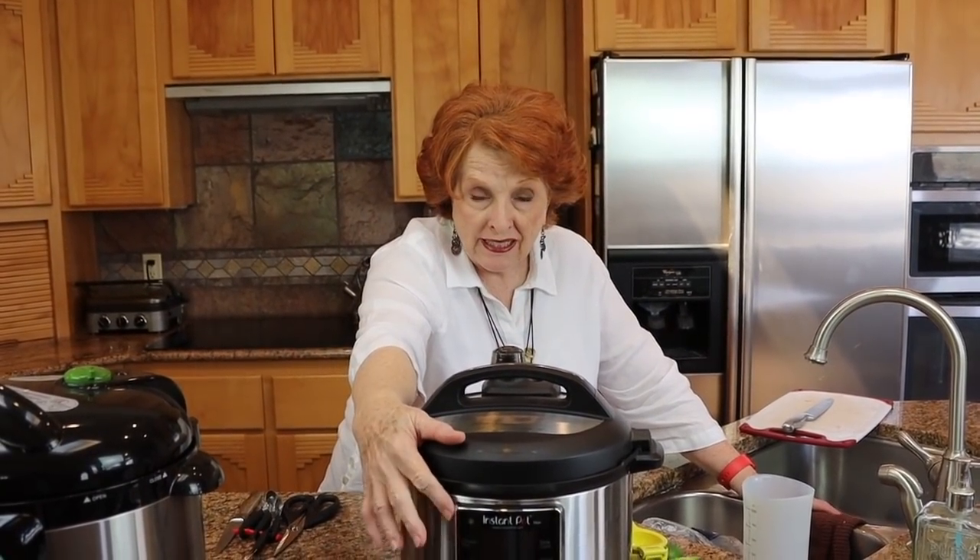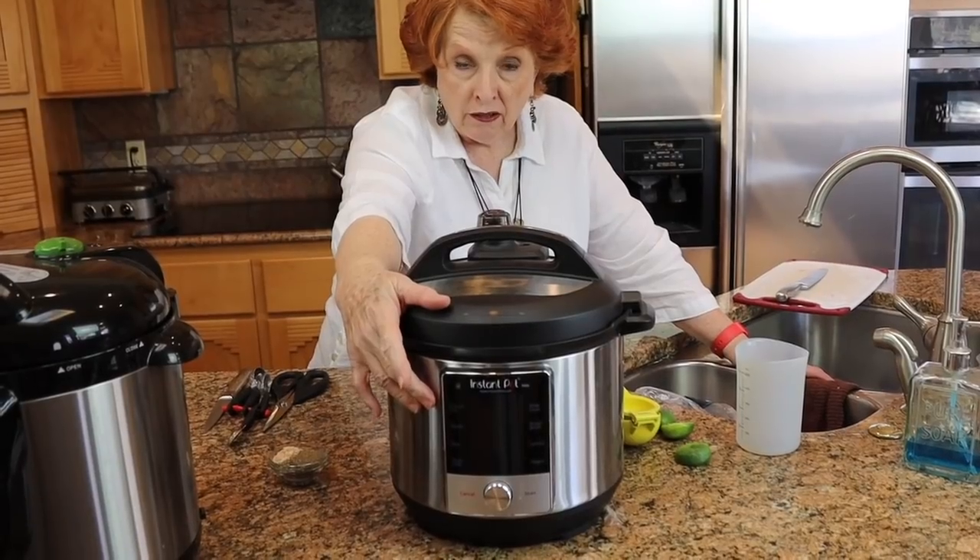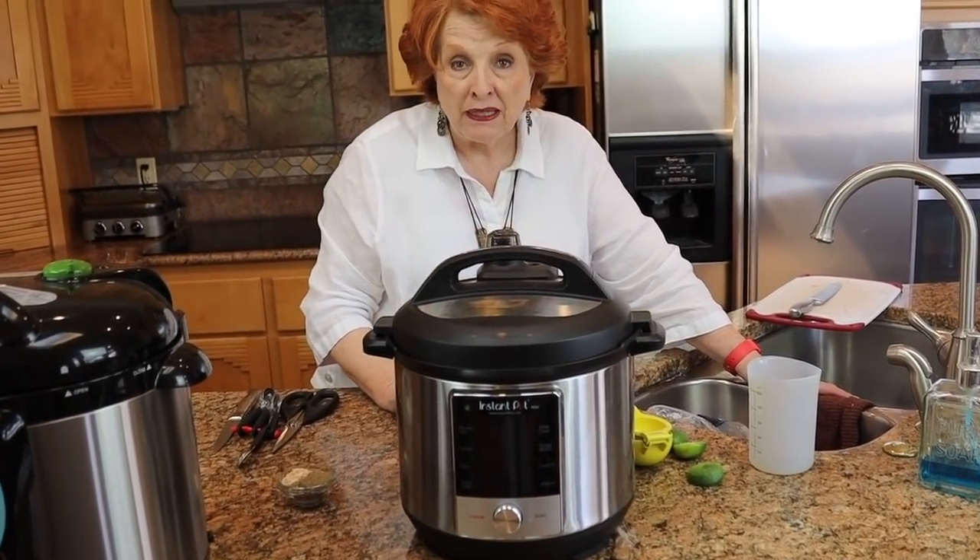I'm just going to set this to pressure cook for 45 minutes. I'll check it after 45 minutes and see if it is fork tender, and then we'll bring you back so that we can flake it. Right now I'm going to go set this over on the table, and I'll do the very same thing in the other pot with all of the remaining ingredients. We will see you when both pots are done and ready to flake.